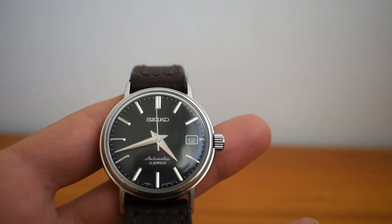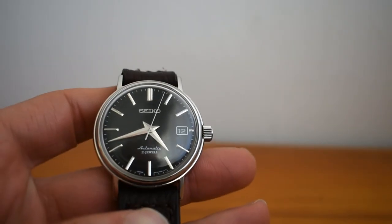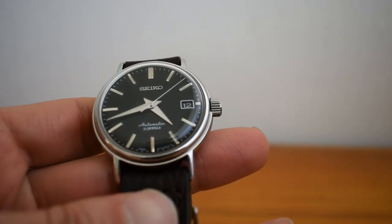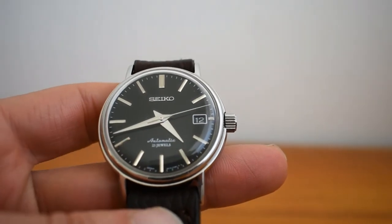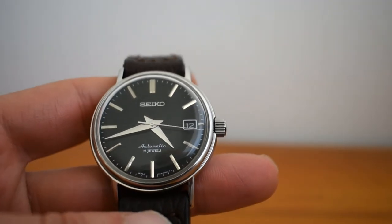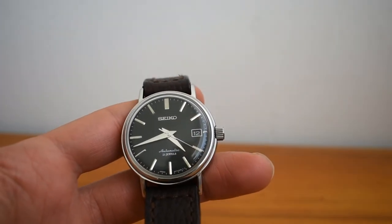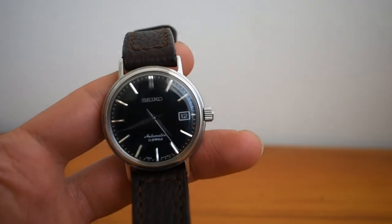Overall I love this watch — it's just perfect proportions for a small wrist. They're quite hard to find but they do pop up sometimes, and if you see one I would definitely try to get one. It fits perfectly on a small wrist. Thank you — I hope you enjoyed this mini review of the Sarb 029.